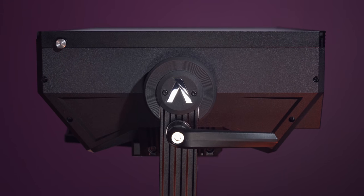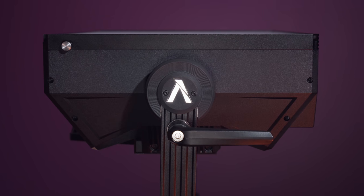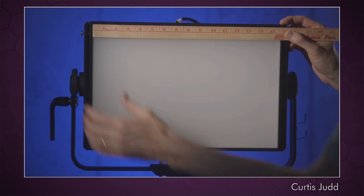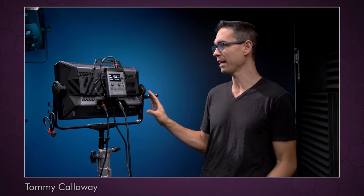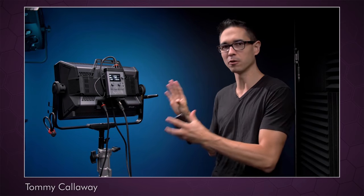So first up, for my viewers who haven't heard much about this light yet, this is the Nova P300C from Aputure, and it's a whole lot more than just a giant Aputure MC. If you haven't heard much about this light yet, I recommend you check out the videos from Curtis Judd and Tommy Callaway, because they've already covered most of the pertinent details. So instead, I'd like to focus on Aputure as a brand, and what I think we should take from this new light.